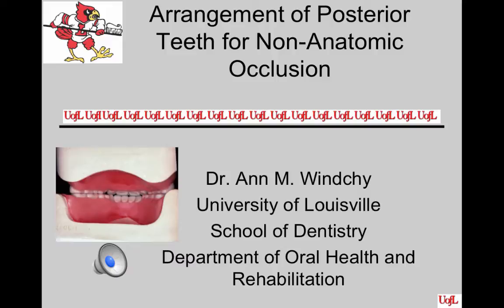Today you're going to be setting teeth in the posterior area using a non-anatomical arrangement. Before you begin, you may have to make some changes to your anterior arrangements. Please check with your instructor before you begin just to make sure.